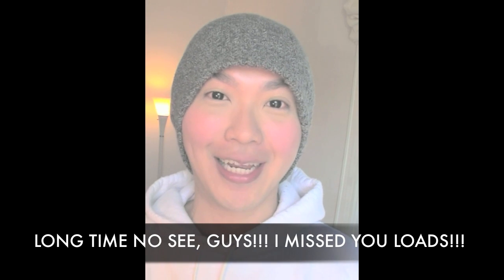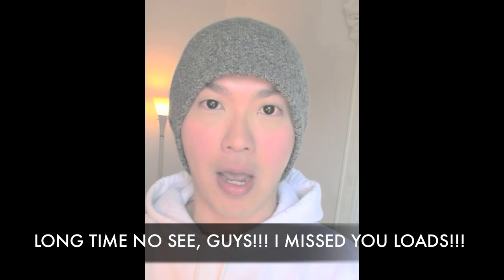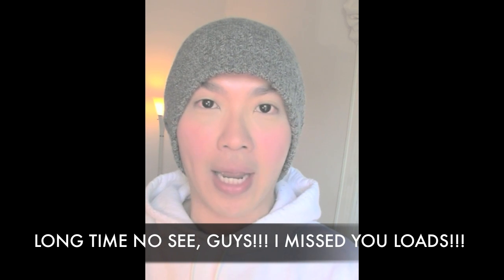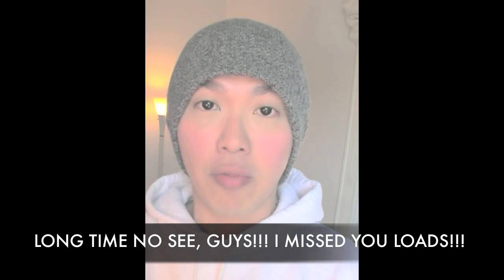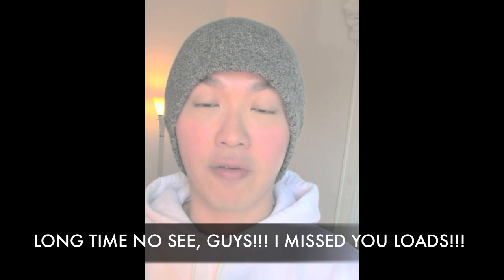Hi guys, it's been a really really long time — I'm sorry for the delay in my video production. I've never produced a video inspired by any YouTube celebrity, but I watch Michelle Fan's facial and wanted to do something similar with a different recipe.